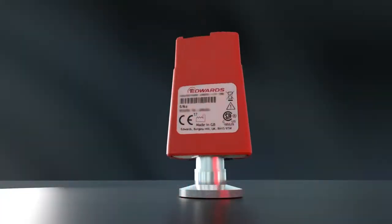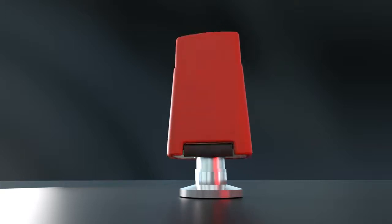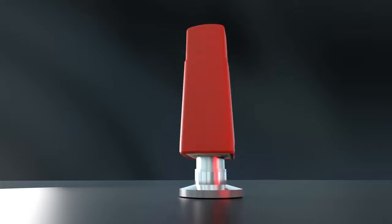With the APG100 Pirani gauge, Edwards have the perfect solution for monitoring and controlling your vacuum system.